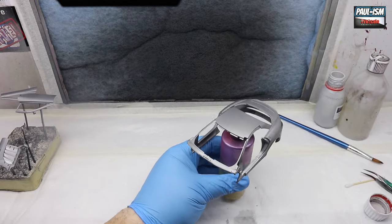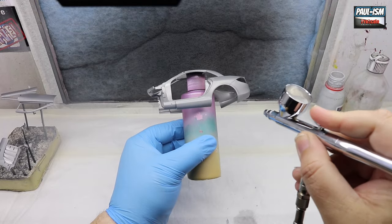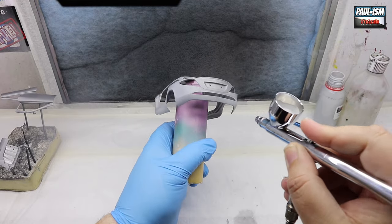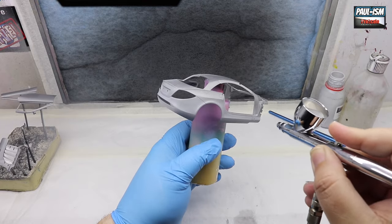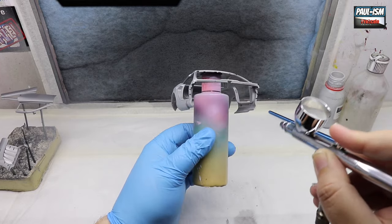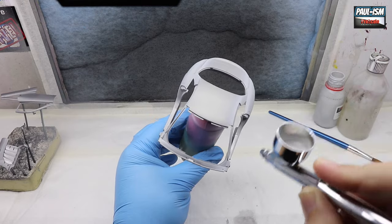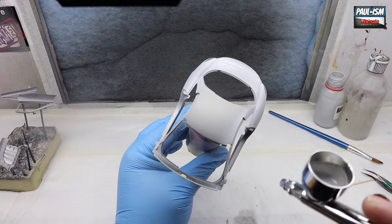In the spray booth, we've got some ProScale grey primer. We've dusted over the model with our Tamiya anti-static brush. We've got our iWata Revolution 0.3 CR3 airbrush, and we're going to put several light coats of primer on the body to give us a really good key to paint on. First coat, just going around — not a heavy coat at all, just getting the coverage over the body, getting into all those nooks and crannies around the lights, the door shuts, all around the front. Go through your instruction book, mark off anything that's painted with a highlighter so you know what needs painting.